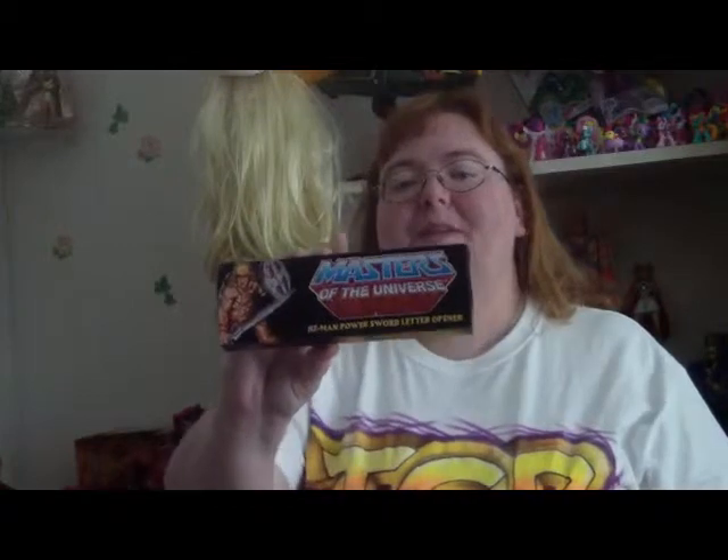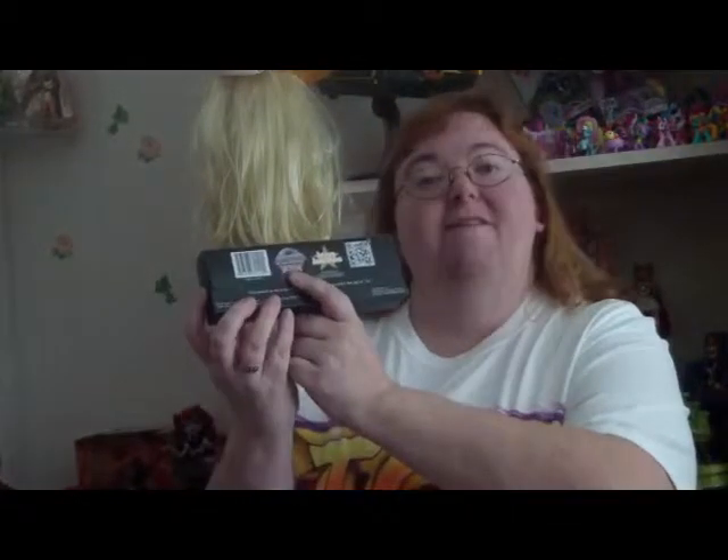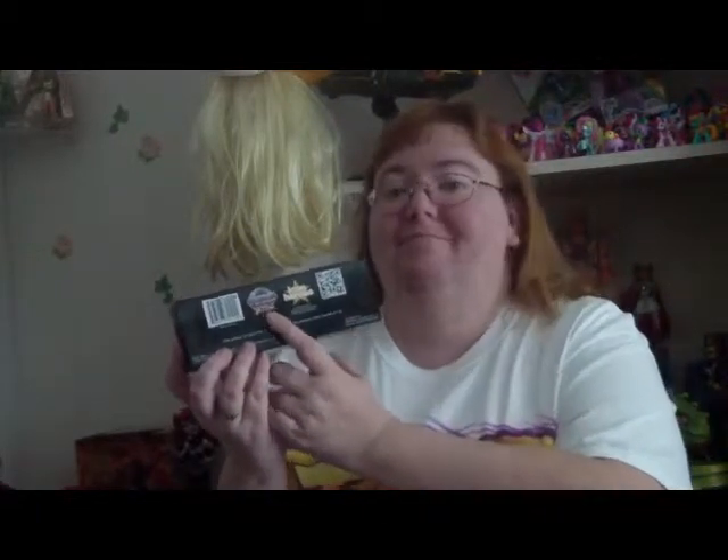First, let's take a look at the box. We get brand new artwork, which some people have been craving because we haven't seen much new and original box art in the Classics line. We did with the Wind Raider, and now Icon Heroes continues it. On the back we have our 30th anniversary logo, reminding us it's a special year.